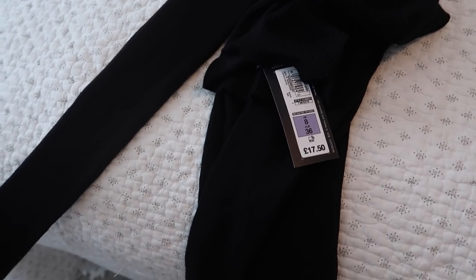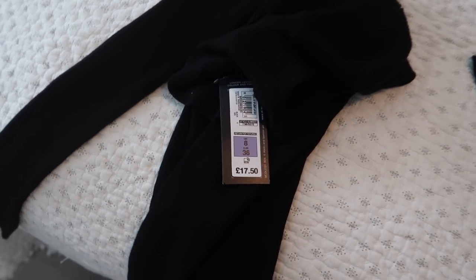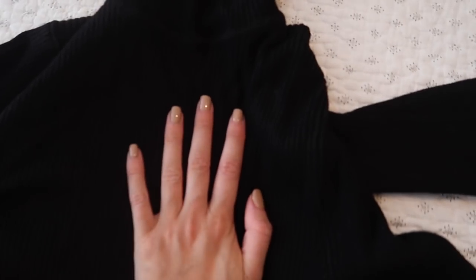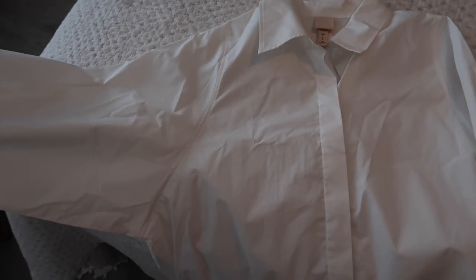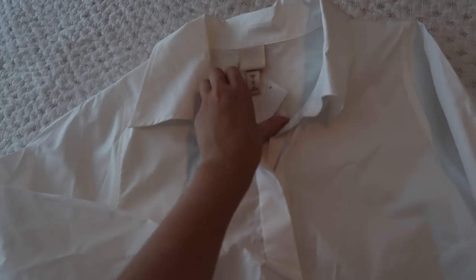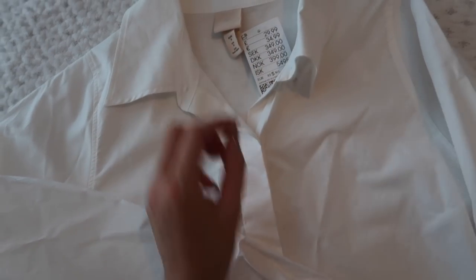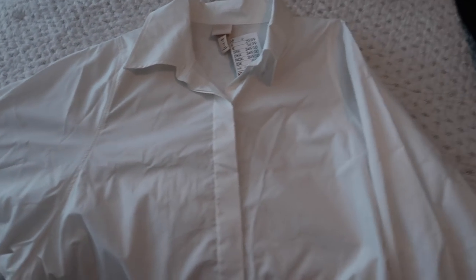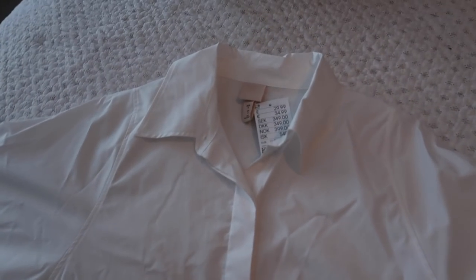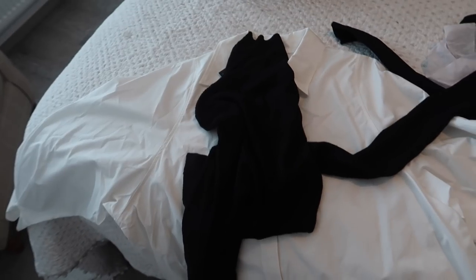Next up, I picked up this shirt from H&M - it's from their trend section, got it in a size small, it was £29.99. It's got quite tight cuffs at the bottom and it's kind of an oversized shape. I had this idea of wearing it with the roll neck underneath and some black jeans maybe. I'll show you this on at some point in the vlog but I'm not going to put it on now because I don't want to get makeup all over it.